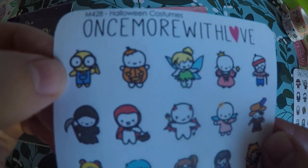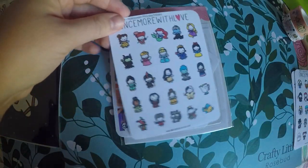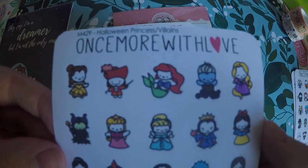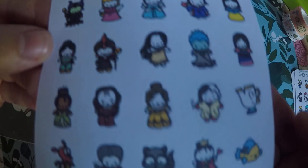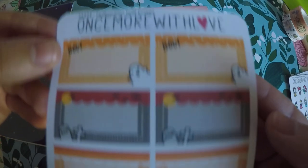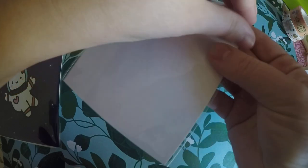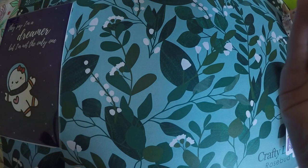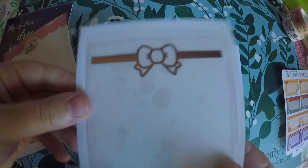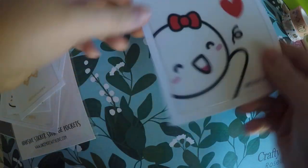Mainly I got the Halloween costumes because of that minion there. She did have a full sheet of minions, but she doesn't currently sell them — someone did send me some, but I went ahead and got another one. Then I got the Halloween princesses and villains — I figured these would be great for movie nights. And then I got the Halloween half boxes. I probably won't even use these this year, but they're still super cute. You can use them for movies, events, or whatever you're doing for Halloween. And then I did order the clear pockets she was selling. They're foiled — you've got your little munchkin here, another foiled one, and then your larger munchkin. So that's all that was in that order.